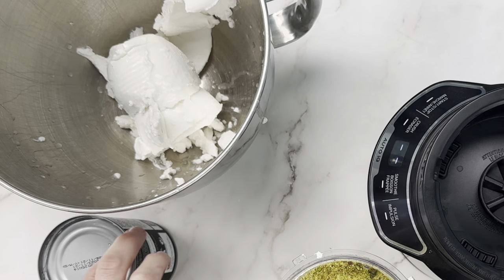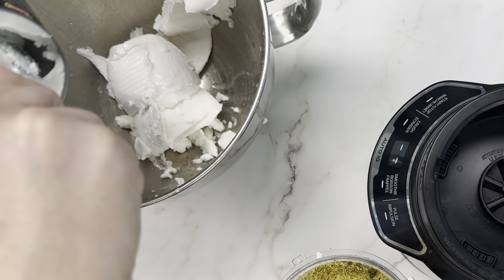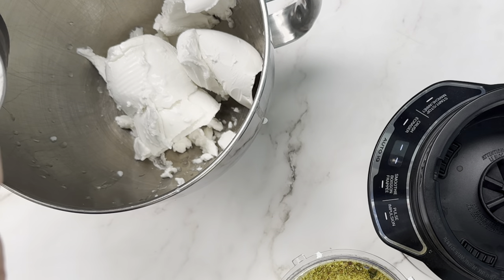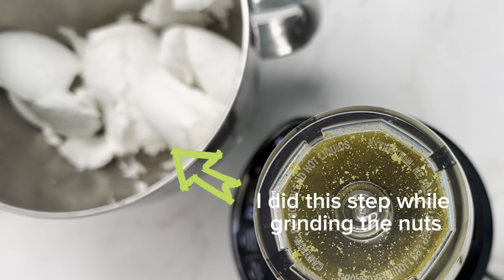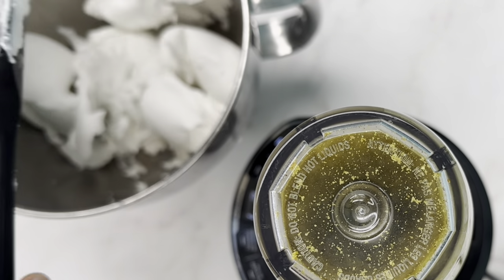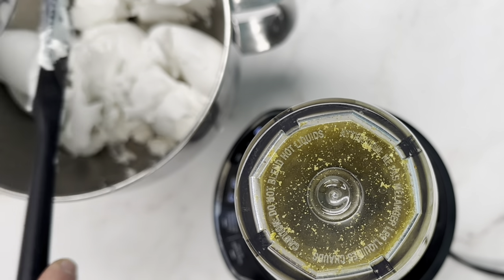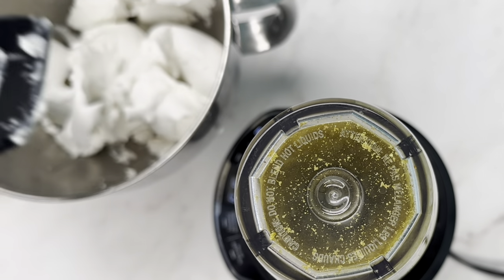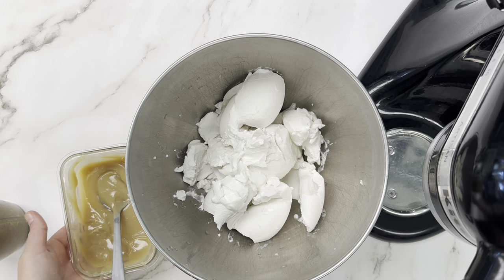Once you've got a nice pistachio paste, we're going to transfer our cold coconut milk — two cans that we threw in the fridge overnight. This isn't to separate the coconut milk from the water; it's more so that cold coconut milk whips up better. We're going to scoop the entire can into a bowl and use our KitchenAid stand mixer — a hand mixer works totally fine too.